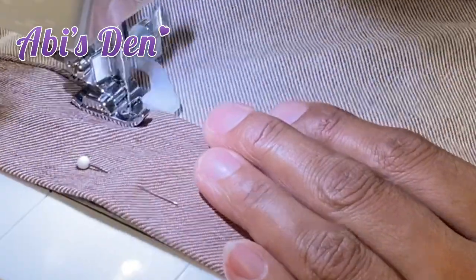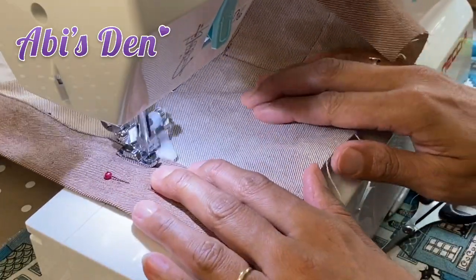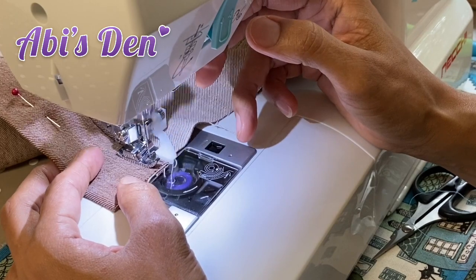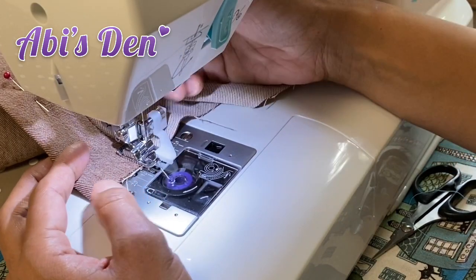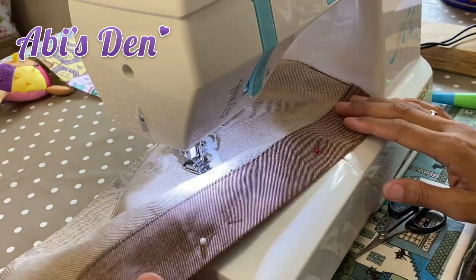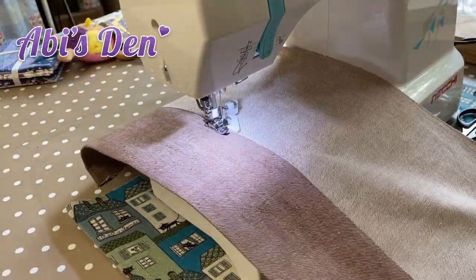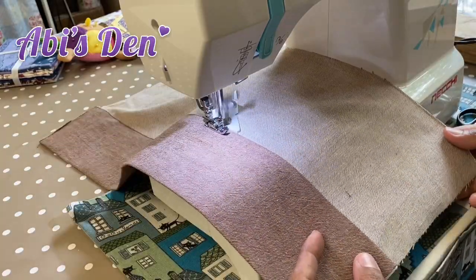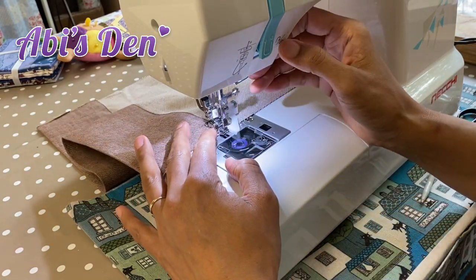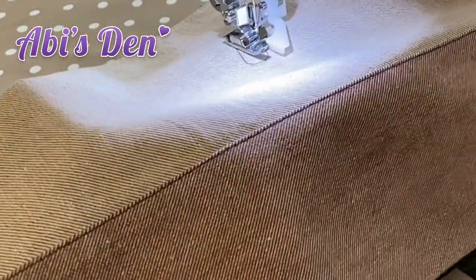I don't have to worry about getting it nice and straight. At the end, just lock those stitches again, and there we go — perfect edge stitch without too much worry. And we end up with a beautiful top stitch.